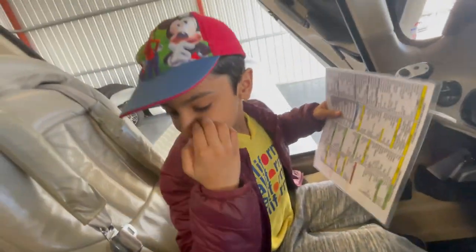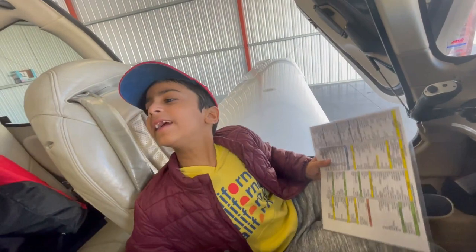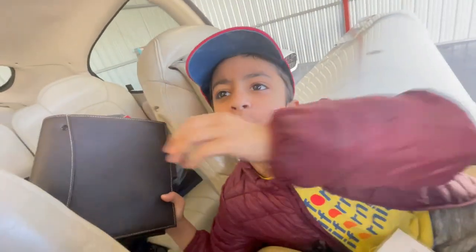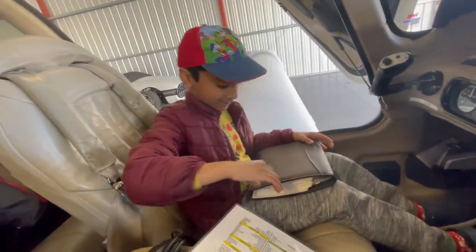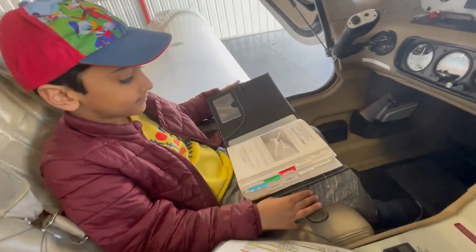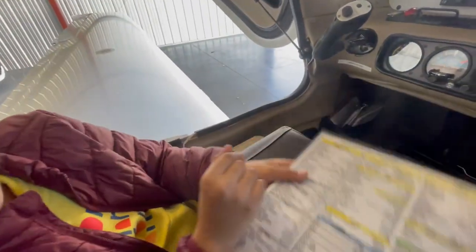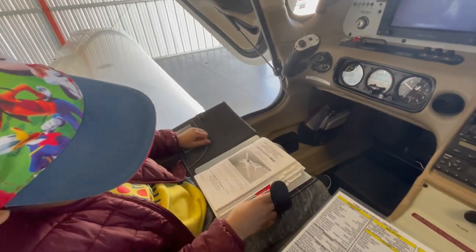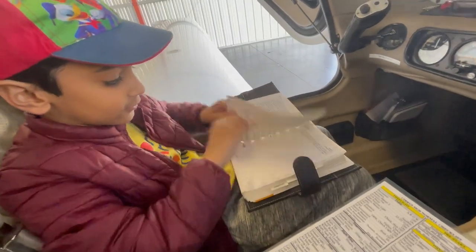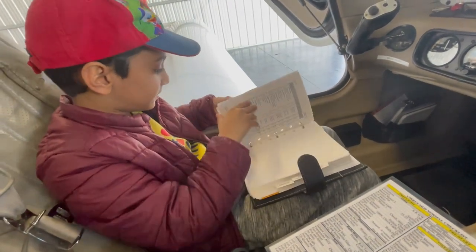Then this O stands for Operating Handbook, which is in here. So this is the Operating Handbook. And then last it says Weights and Balance — W stands for that, which is inside the Operating Handbook. So this is the Weights and Balance page. Let me just find it quickly — right here.